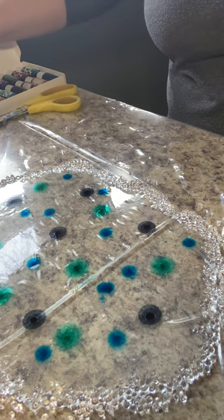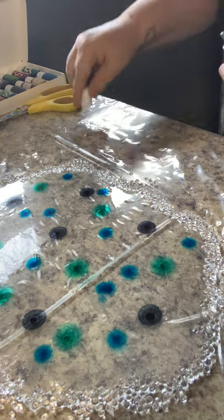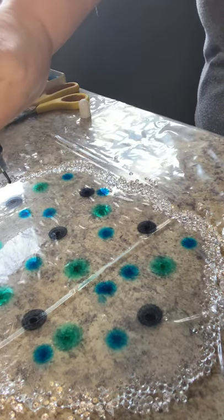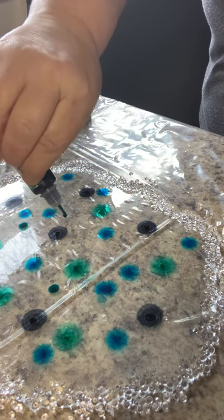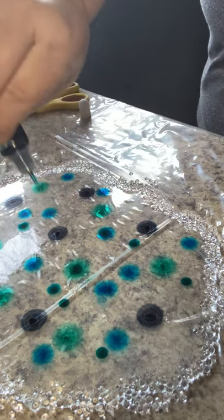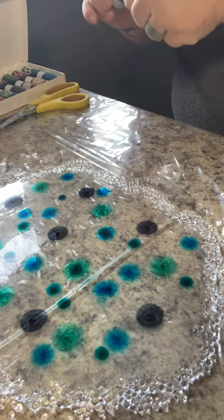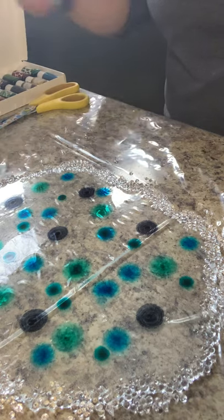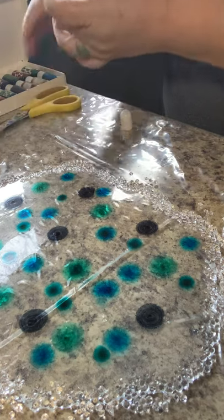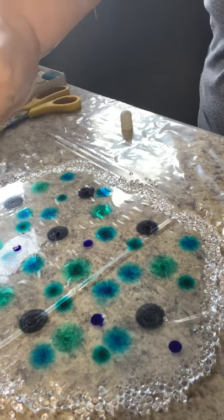I don't see why we shouldn't throw in some turquoise. Maybe some blueberry. This is the turquoise — let's try it inside of that. It's a bit greener than I thought it would be. There we go. This is the blueberry. Oh, that's a deep blue too. Love it.